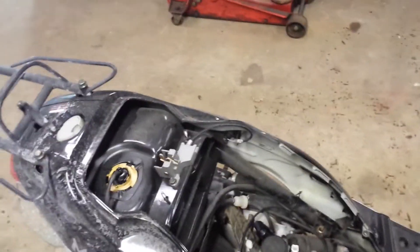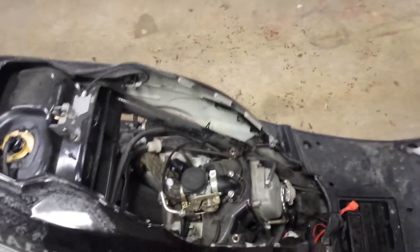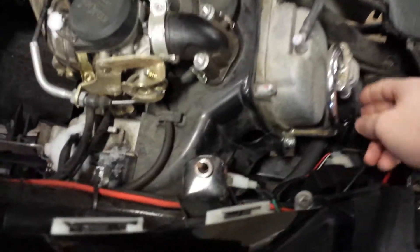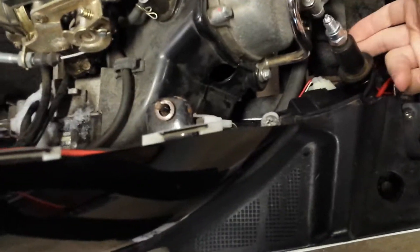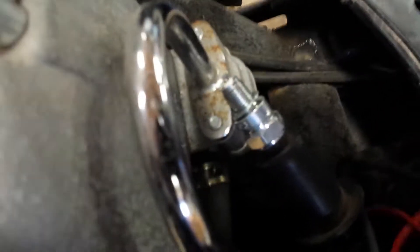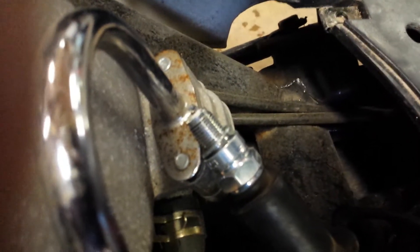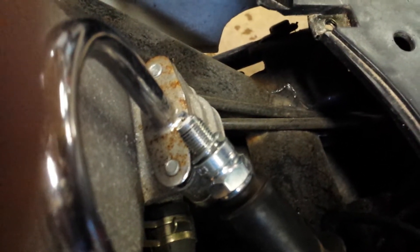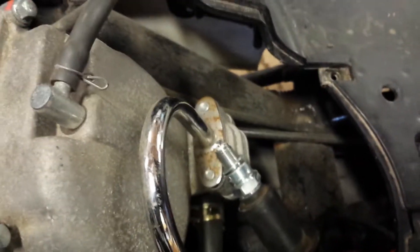So the next thing we'll be doing is checking for spark. I have a clamp on the brake so I can hold the camera here. I'll turn the key on and crank it over. I already removed the spark plug, and I'm going to ground it to the frame — so if we have spark, it should be arcing once I start cranking her over.